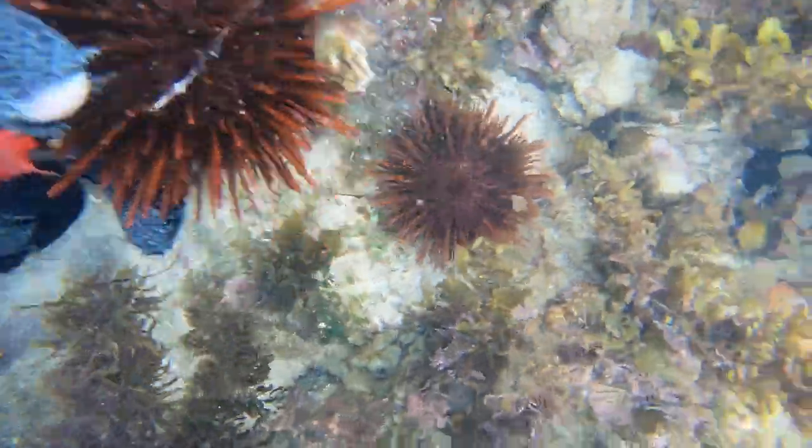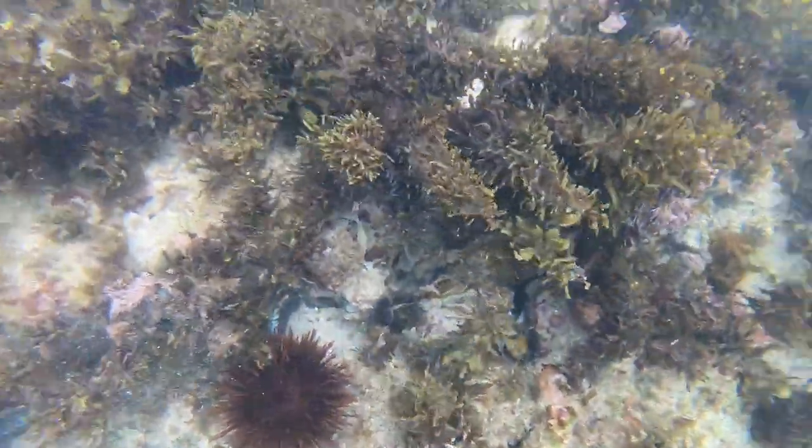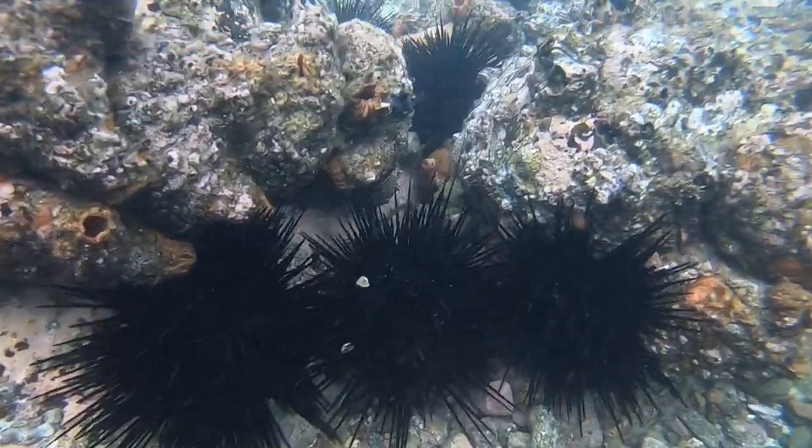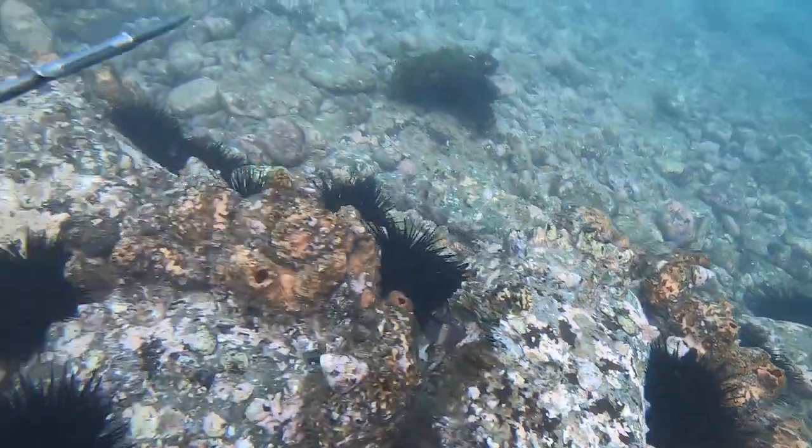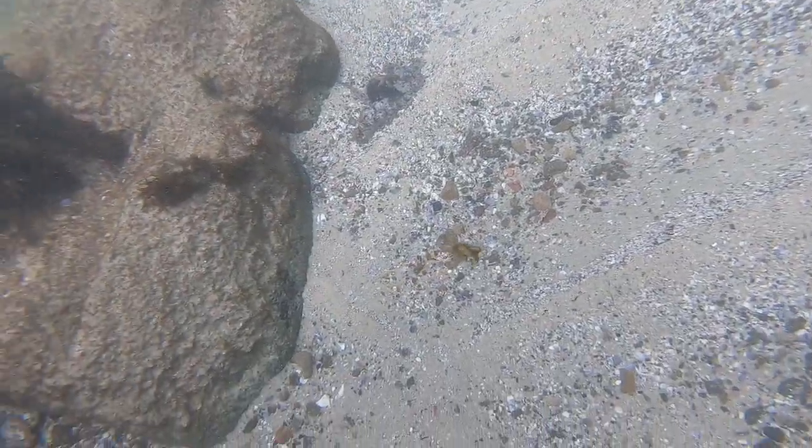I've been told the best eating sea urchins are the red ones. Here is also some footage of the black ones — they are much bigger. I only take the red ones today. If anyone has any more info about the black ones and how they taste compared to the red, comment below and let us know.